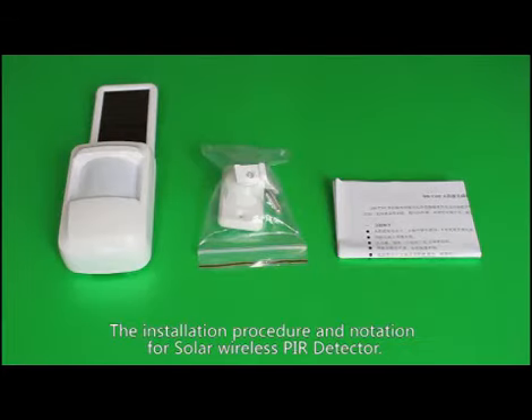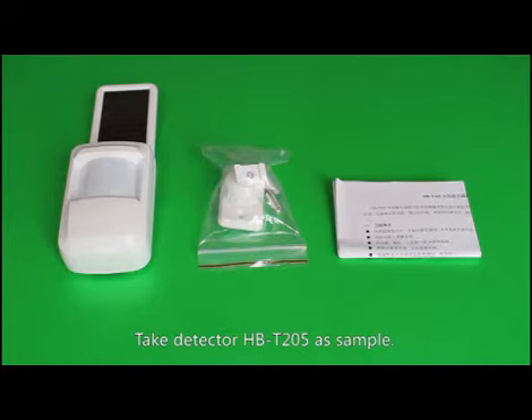Let's introduce the installation procedure and notation for solar wireless PIR detector. Take detector HBT-205 as sample.